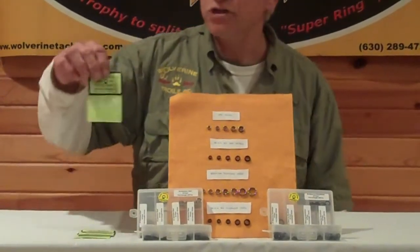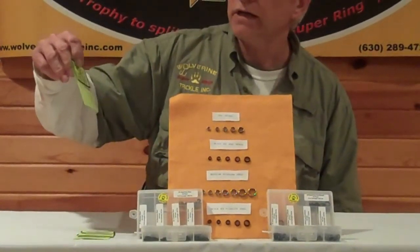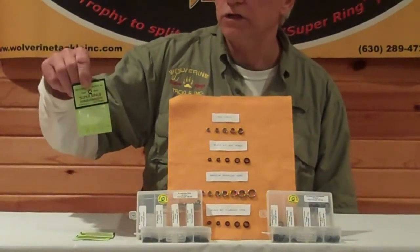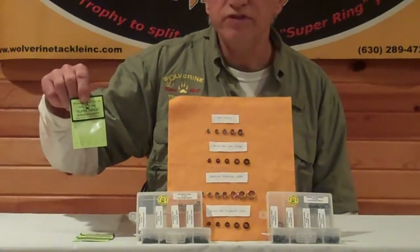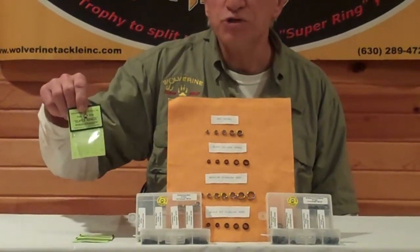Our packaging is a very bright fluorescent green color. We package the split rings 15 to a pack, 50 to a pack, 100, and also bulk.